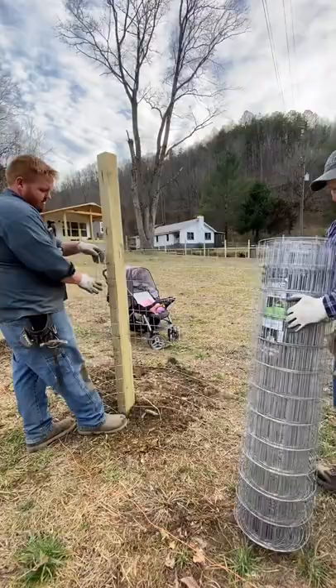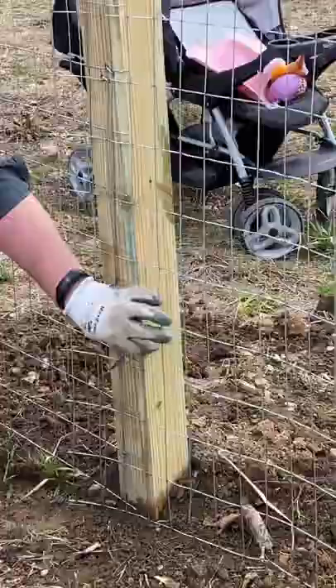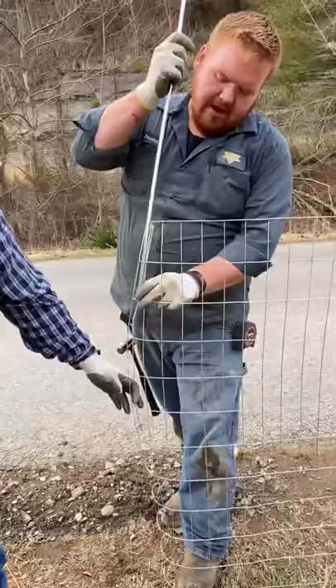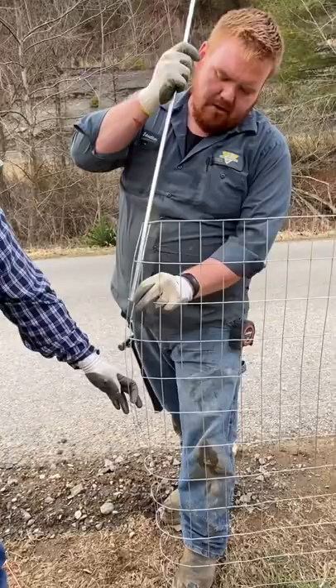So we're going to start out with this row and go ahead and nail her in. The only place we're going to nail it until we stretch it tight is here where we started. We'll roll the rest of it out, not nailing it. We're going to weave it through here.